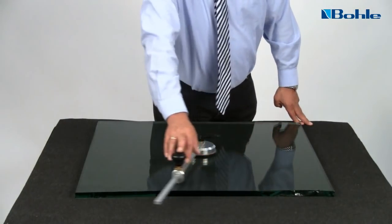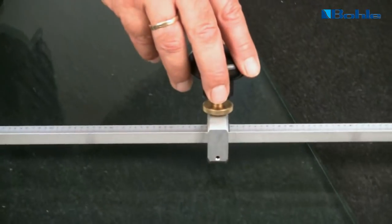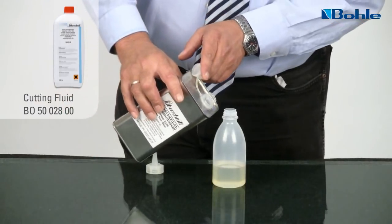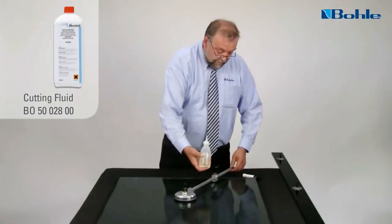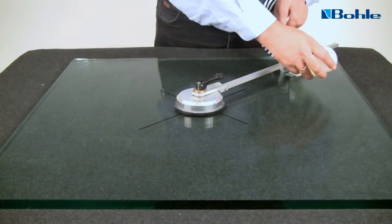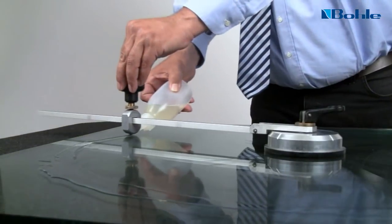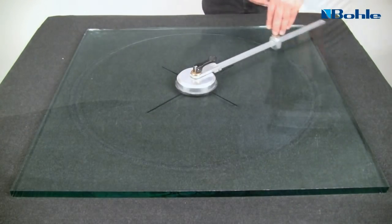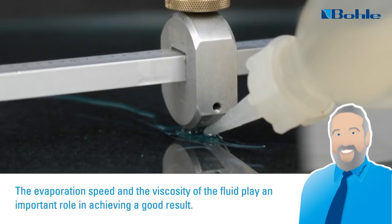Now trace the complete circle without applying any cutting pressure. This will tell you whether your position is correct to carry out a complete cut in one continuous trace. The special cutting fluid is applied with a dispenser in front of the cutting head. Apply plenty of thick glass cutting fluid to the intended score line — for the wide score it is necessary to apply more cutting fluid than you would use when cutting thinner glass. The evaporation speed and the viscosity of the fluid play an important role in achieving a good result.